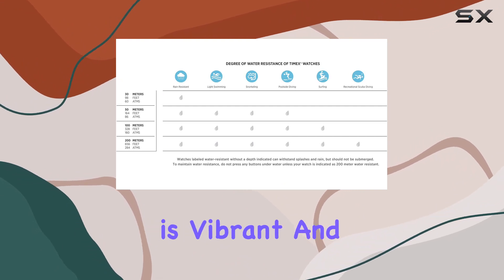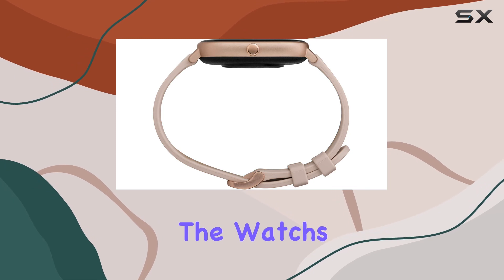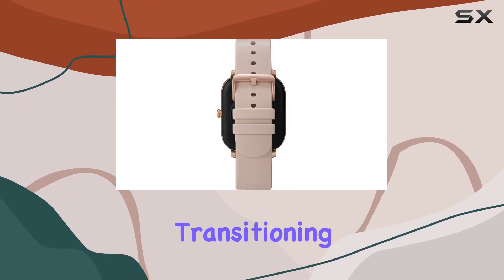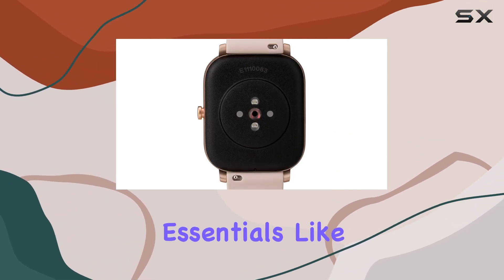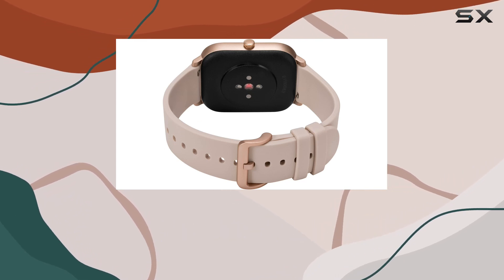The Amoled display is vibrant and sharp, making it easy to read notifications and navigate through menus. The watch's sleek design makes it suitable for various occasions, seamlessly transitioning from the gym to a night out. The inclusion of smartwatch essentials like call and message notifications ensures you stay connected without reaching for your phone constantly.